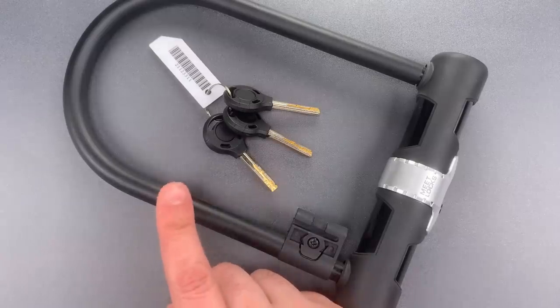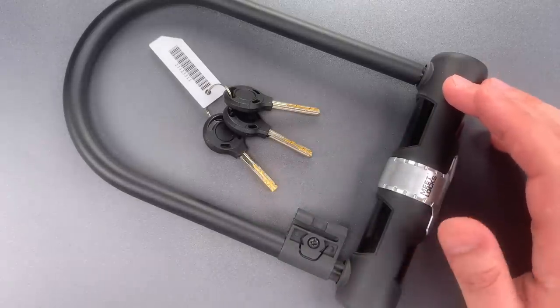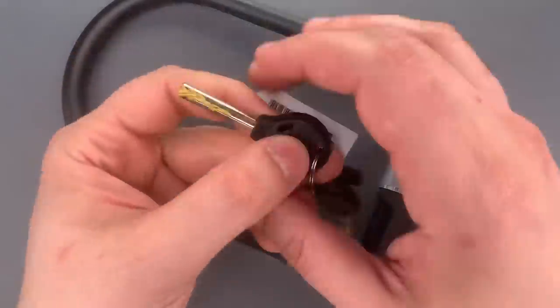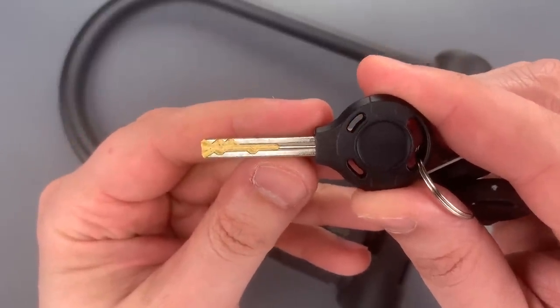For the money, you get a fairly well-hardened 12mm thick shackle, which secures into a lockbody fashioned from a hardened steel pipe. It appears that much of the internal support in the lockbody is plastic, which is something I've come to expect at this price point. The core is a slider sidebar design that's relatively common on a wide variety of Chinese-made locks.